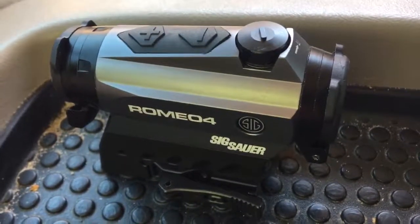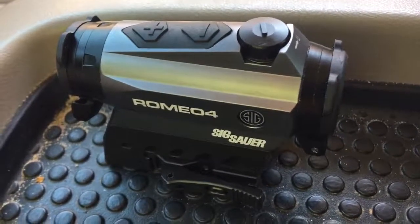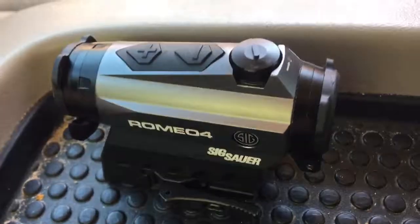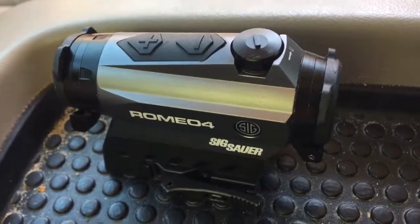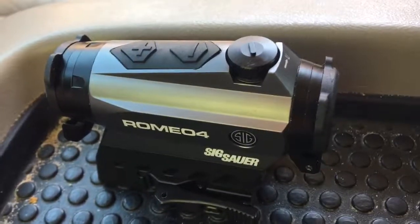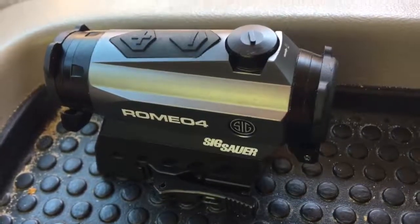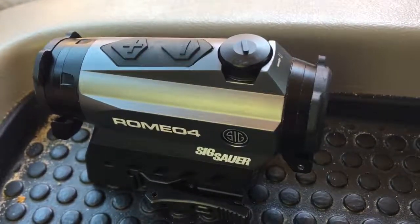So there it is — I would get it if you had the chance. It's my first red dot, I love it, and I don't plan on getting another one. I'm not doing all the detailed stuff — I'm just a regular guy. I don't know all the specs on everything, but if you have a question about it just let me know and I'll get an answer for you.